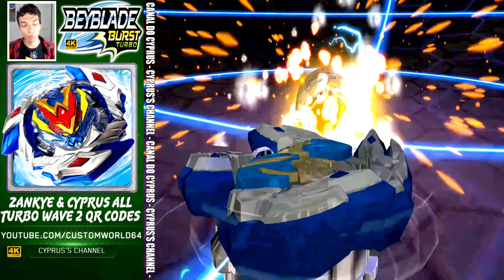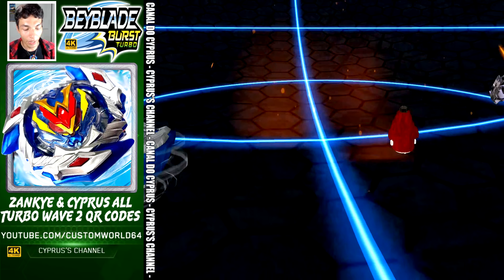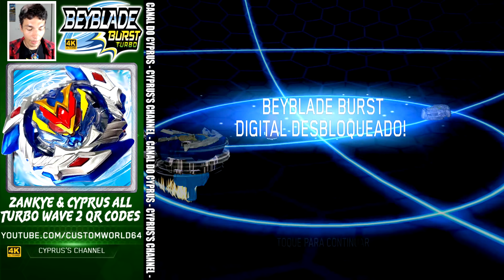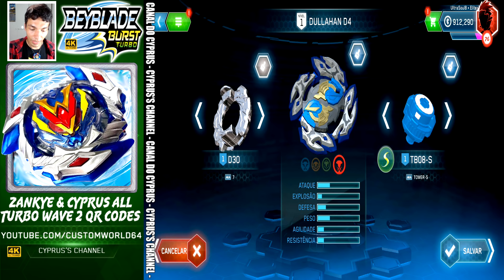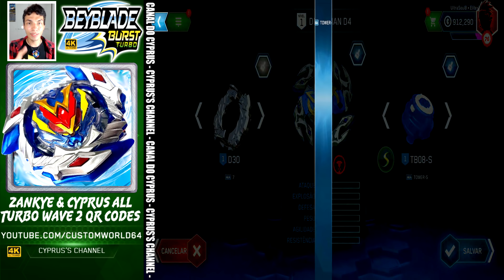Every single Beyblade from Wave 2 on one video for you. This is Dula Hand D4 — we got it. 7 — Dula Hand D4 and Tower Slingshock.